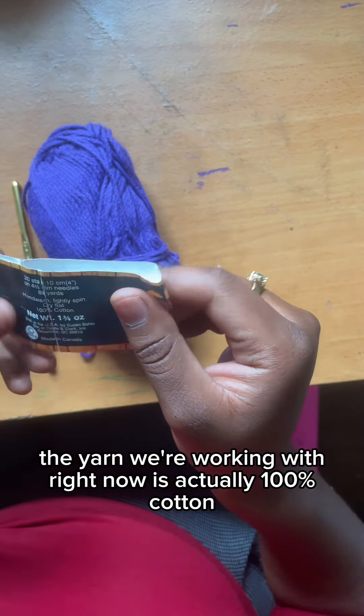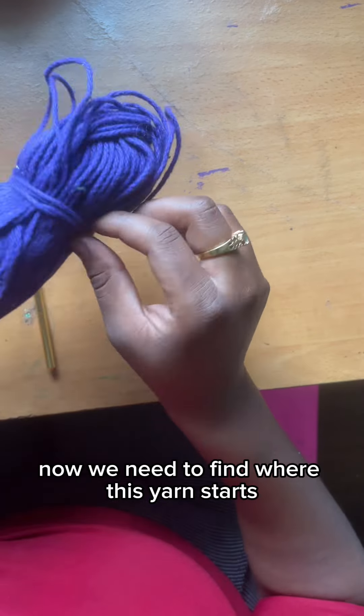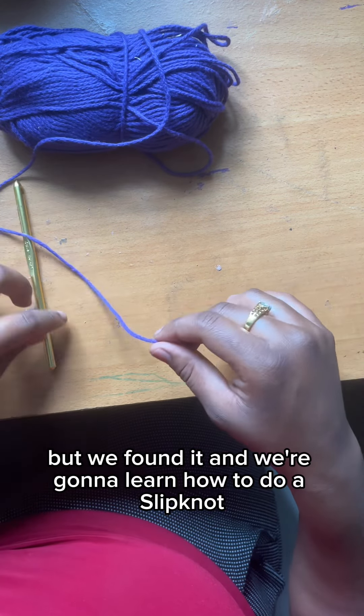The yarn we're working with right now is actually 100% cotton. Now we need to find where this yarn starts. Sometimes it can be tricky, but we found it. And we're going to learn how to do a slipknot.